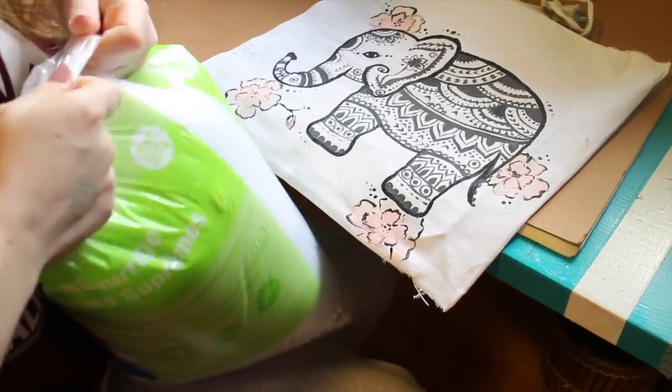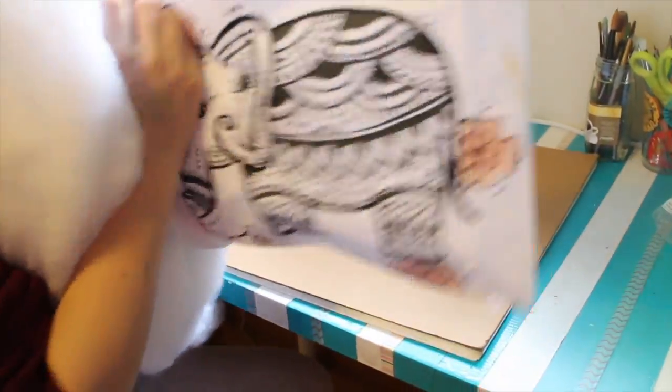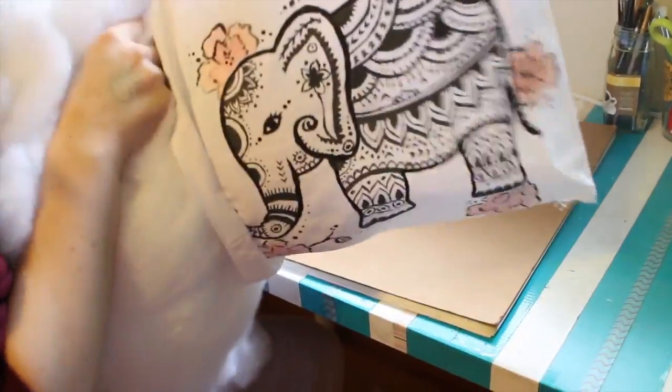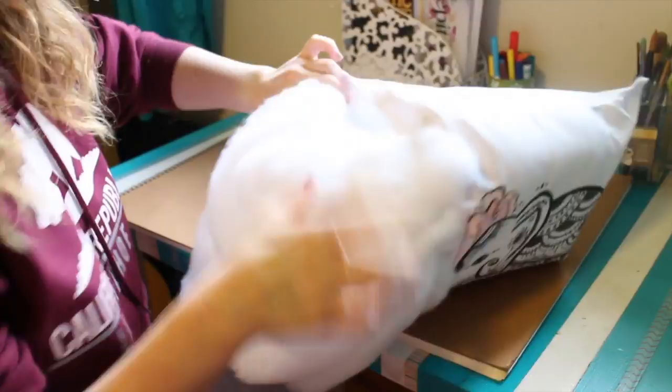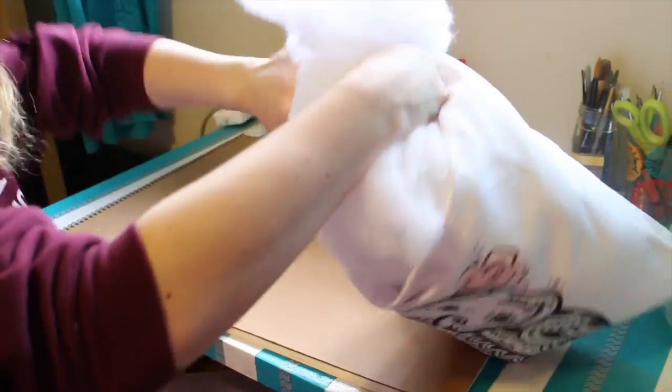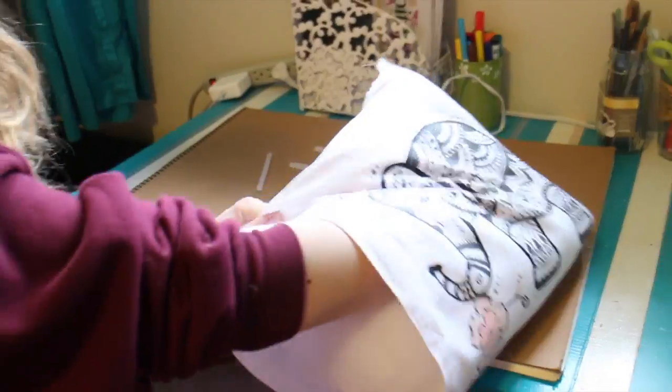Once you finish painting and it dries, or once you finish ironing on your image, you're gonna open your stuffing. The amount of stuffing in one container fit exactly into one tote bag, so for each pillow I needed only one bag of stuffing. I stuck the whole thing in — I know it looks big but once you get it in it fits perfectly. Here you can see me struggling just a little bit, and make sure you push all the stuffing into the corners because you don't want deflated corners.